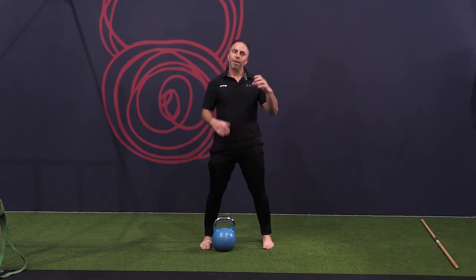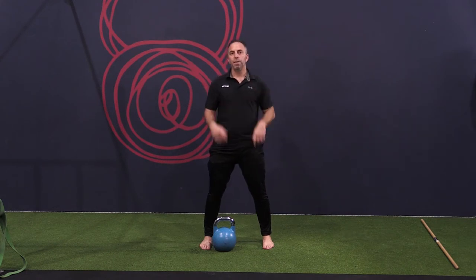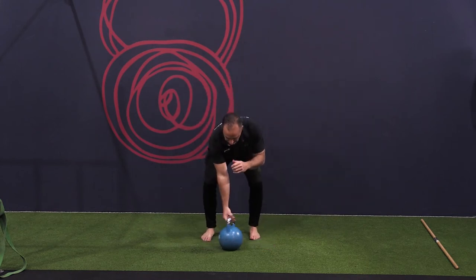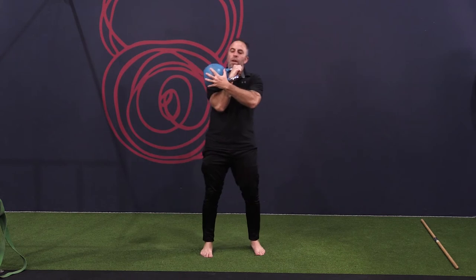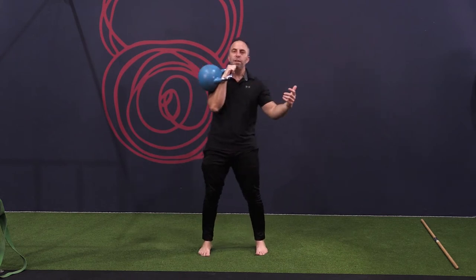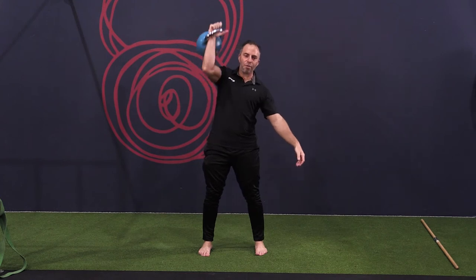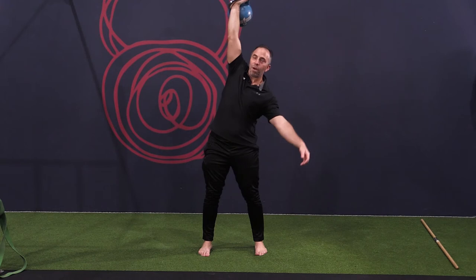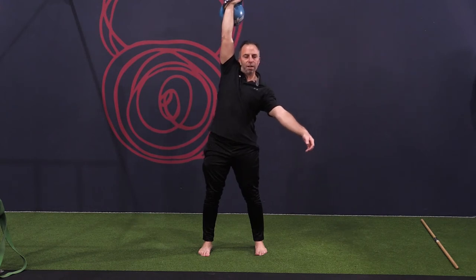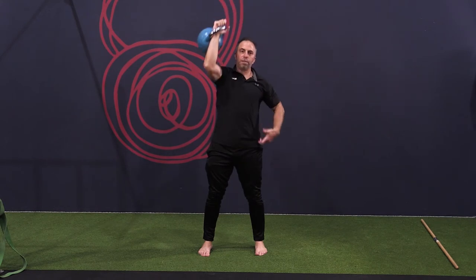Oftentimes the opposite arm becomes limp, becomes inactive, but in fact it's an important player in this position, in this movement. So if I'm here and I've got a weight that I'm okay with pressing, but what's happening is if this arm is limp, as I press I'm not activating the opposite side. You might find clients may shift, with this arm they may become weak — they're actually not activating the opposite side.